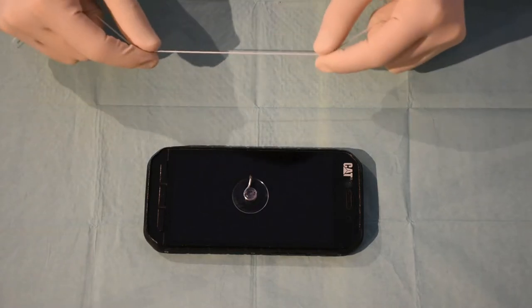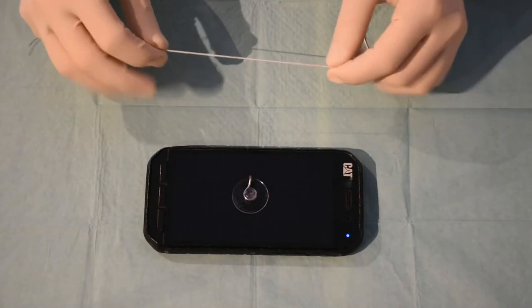For the surgeon's knot there are three techniques. The first one I'm going to show you is a one-handed one.